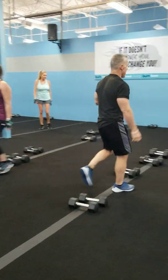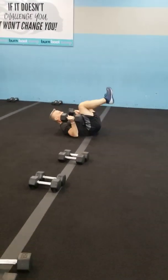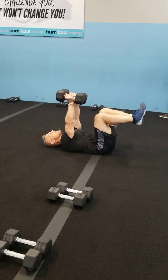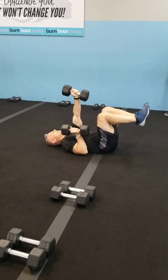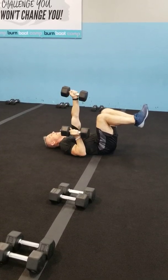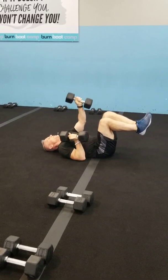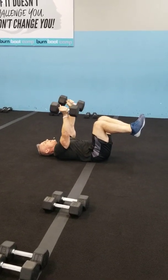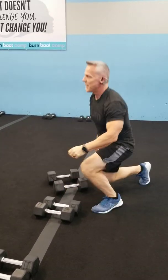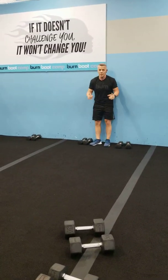Dead bug alternating chest press. Start with both arms up in the air. One comes down, that one stays, push it up. That one comes down, push it up, the other comes down. Keep them both up at the starting point and go back and forth. You can also do those wall sit curls on either side.